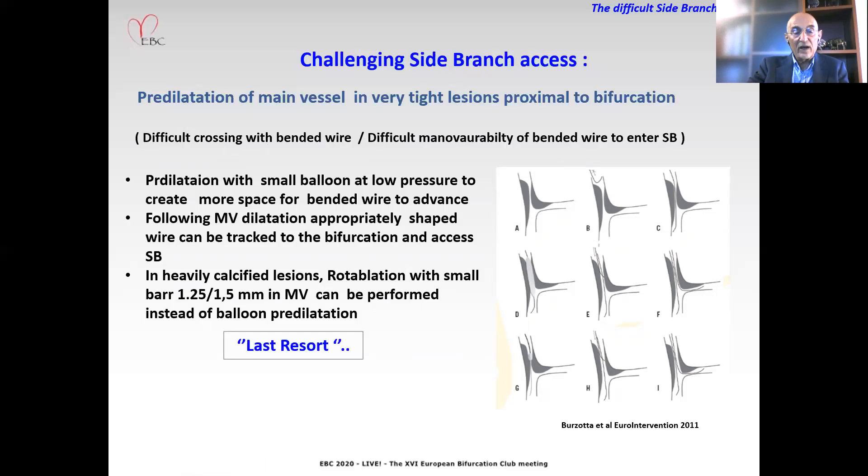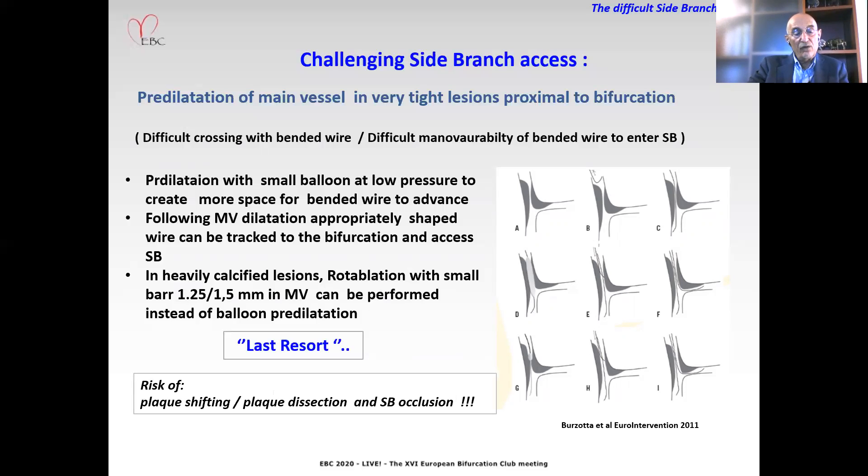In heavily calcified lesions, rotational atherectomy with a small burr — 1.25 or 1.5 mm — in the main vessel can be performed instead of balloon pre-dilatation. However, this maneuver is considered a last resort, since it carries a high risk for plaque shifting, plaque dissection, and side branch occlusion.